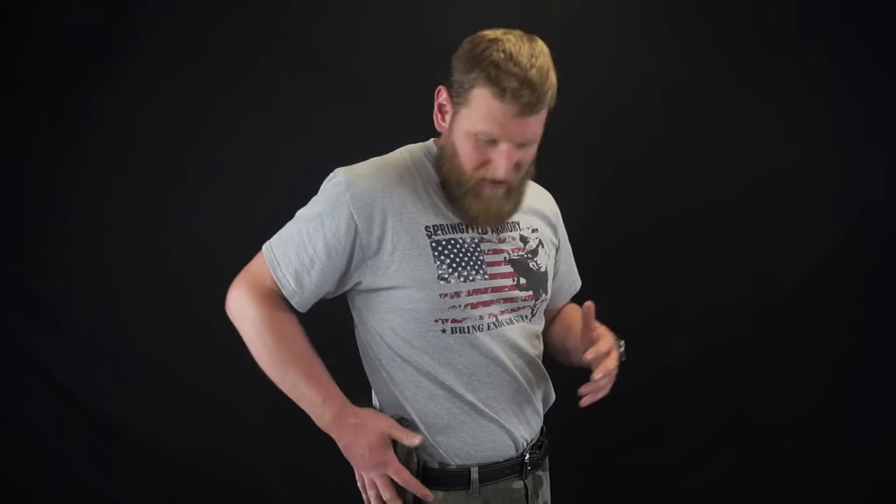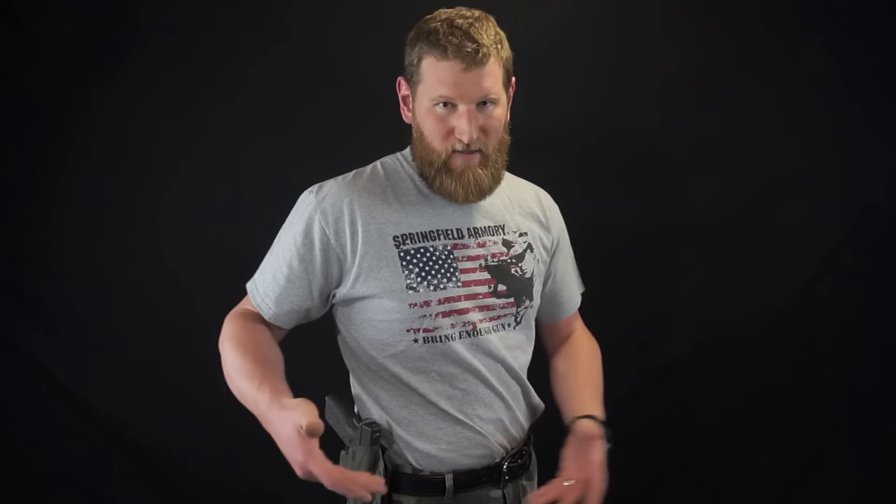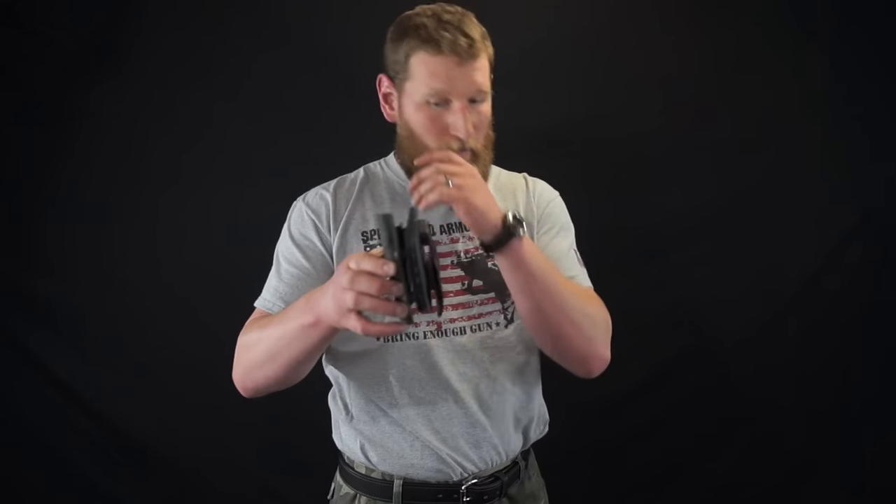OWB — outside the waistband — is nothing more than a holster that holds your gun on the outside of your waistband, not the inside. They come in a variety of different configurations. This one here is what we call a paddle holster. With the paddle holster, you have simply a paddle that will go through the belt, and this goes against the outside of your skin.